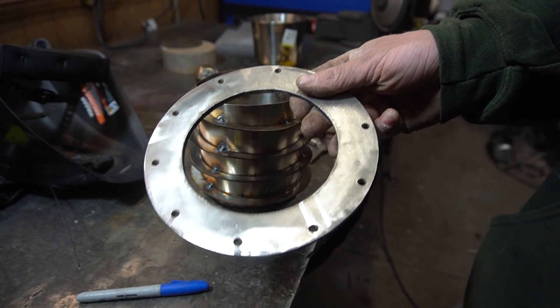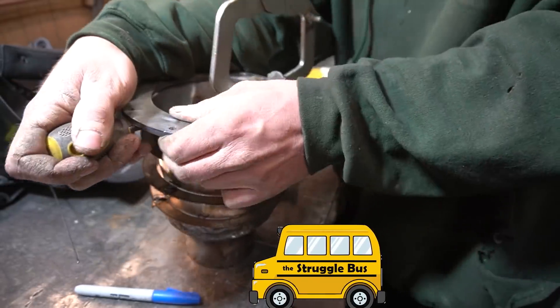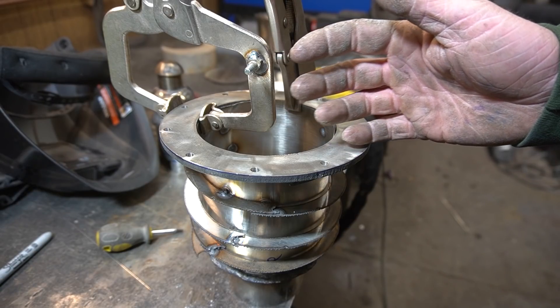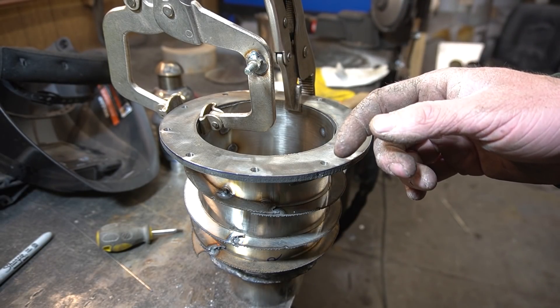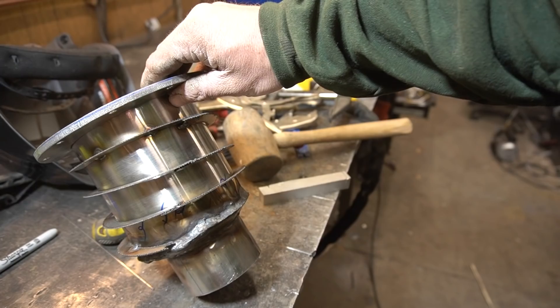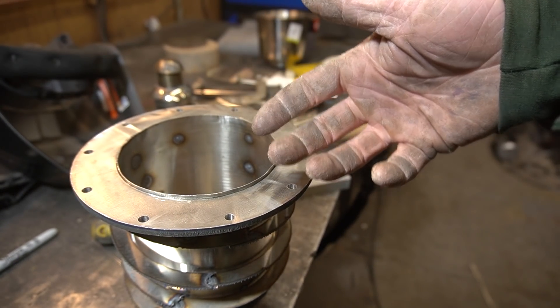Now we can install our upper flange. I'm not gonna let you watch any more of this — I'm starting to get embarrassed. Good Lord, that was difficult. But I got it on there and it is good and tight. Now just gotta weld it.